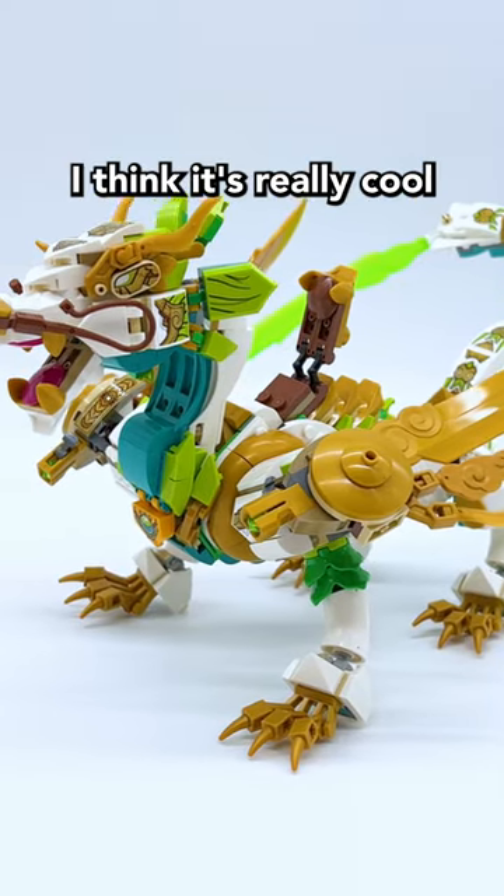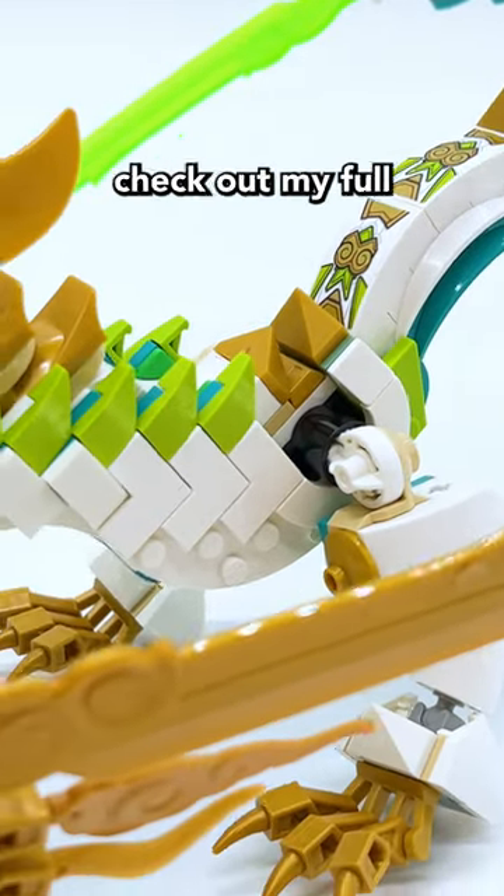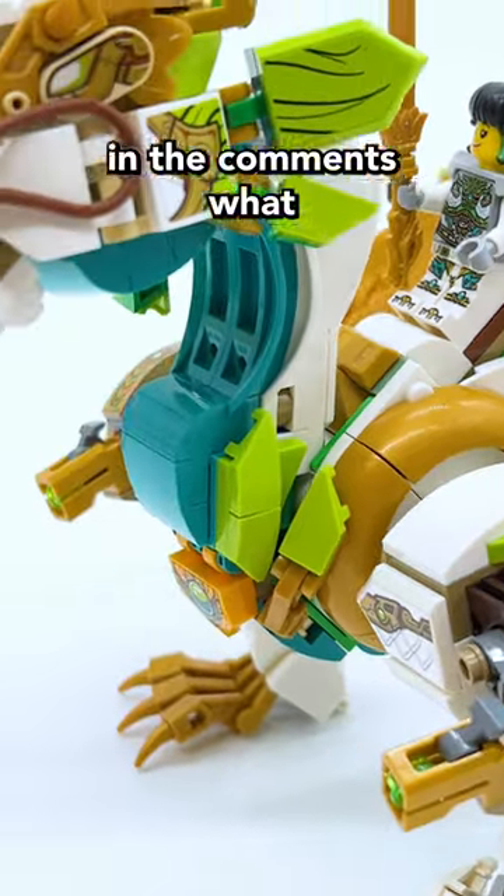So if you find this set on sale, I think it's really cool to pick up. But at full price, I definitely don't feel like it's worth it. Make sure to go check out my full review of this set up right now on my YouTube channel, and let me know in the comments what you think of it.